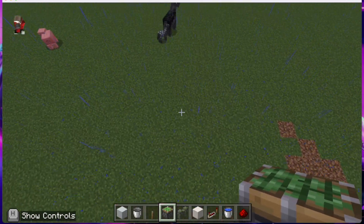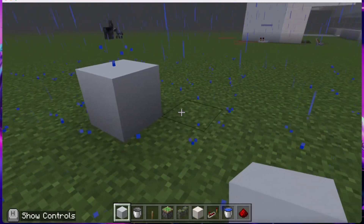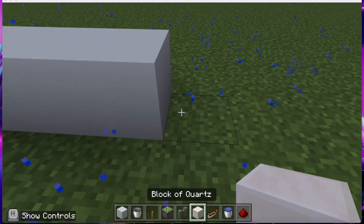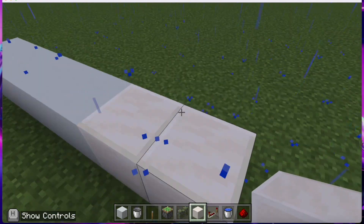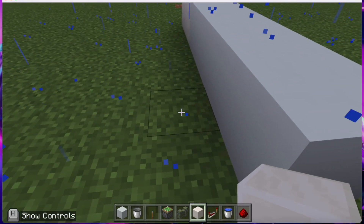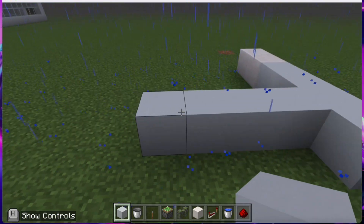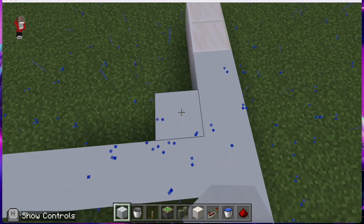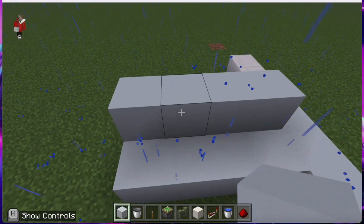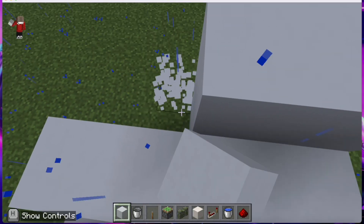The first thing you're going to do is place four blocks of white concrete, then place two blocks of quartz. After that, skip one block, then use white concrete and do four lines of four. Then go up another layer and one more layer up like that.